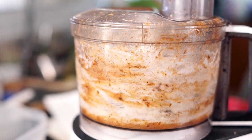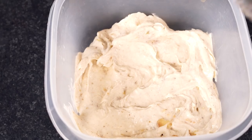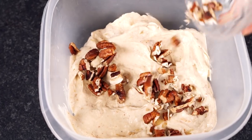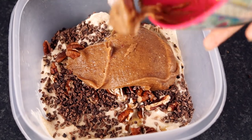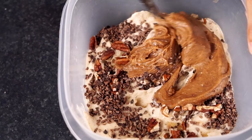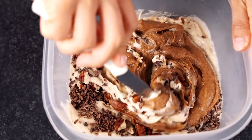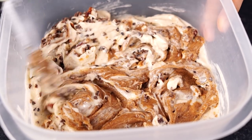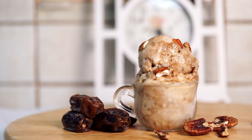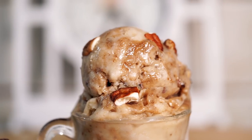Pour the base into a Tupperware and add in a quarter cup of pecans, a half cup of cacao nibs, and then pour in all of that delicious caramel goodness. With a knife, swirl it around so you get that caramel swirl effect. You can eat it right away or stick it into the freezer to let it firm up and get all nice and ice cream-y.